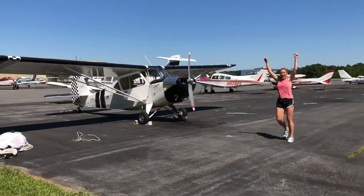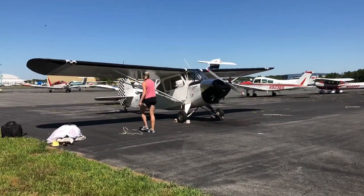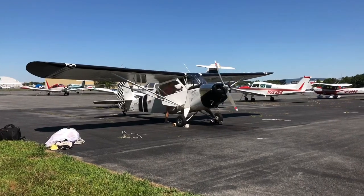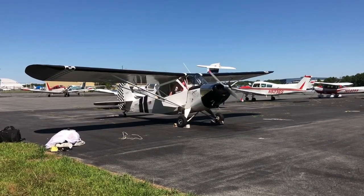There you go! First hand prop, success! That's how you do it, ladies and gentlemen. That's how you do it.